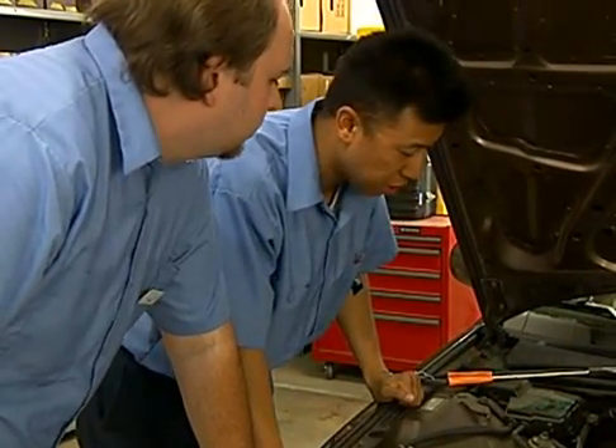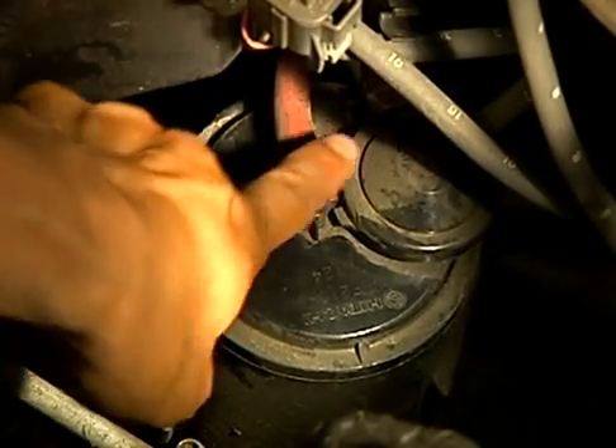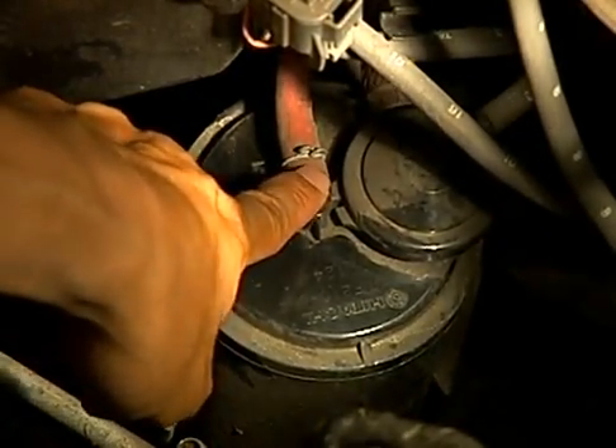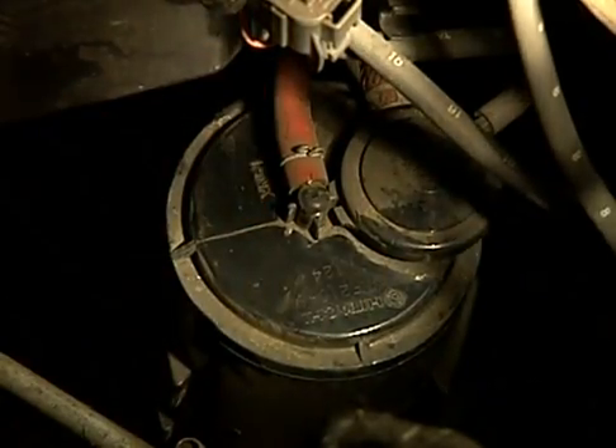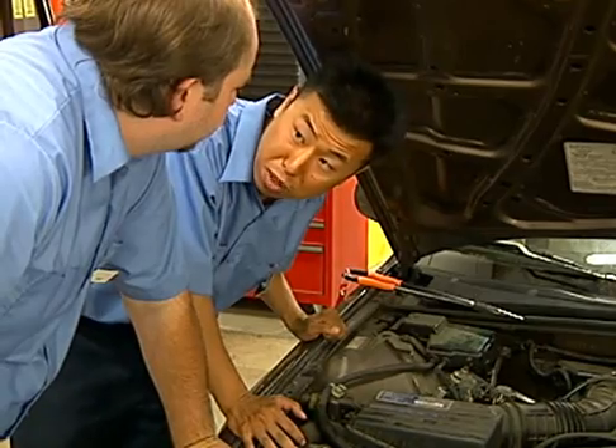From the canister, let's trace the vapor hose leading back to the fuel tank. Here's the canister, and here's the vapor hose to the tank. We'll pinch the hose right here, close to the canister, but not so close that it damages the canister's hose fitting. We'll do that when prompted by the tester.